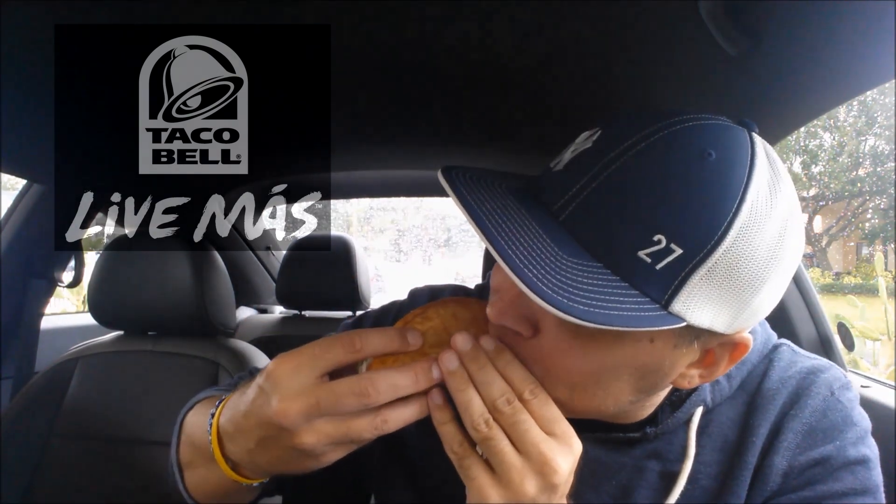The all-new Quesalupa from Taco Bell. Wish me luck. This is like anticipation to the umpteenth power. Here we go. I was hoping for some cheese pull — it didn't happen.